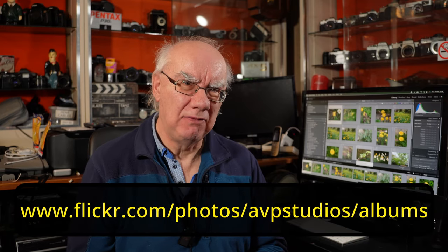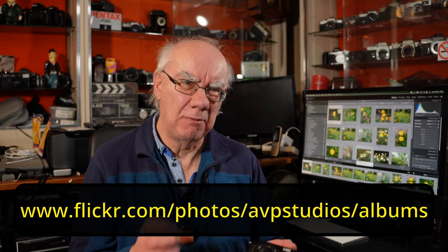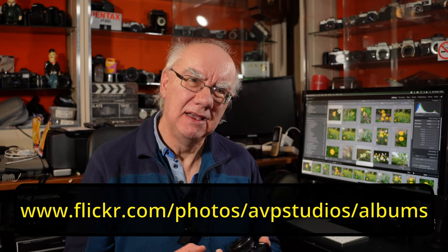You get great images, and I'm going to go through some of the images on my computer here. I would highly recommend you take a look at them on my Flickr page — I'll leave a link to my Flickr page of photographs taken with the Panasonic GX80, and you can judge for yourself what you think of them.